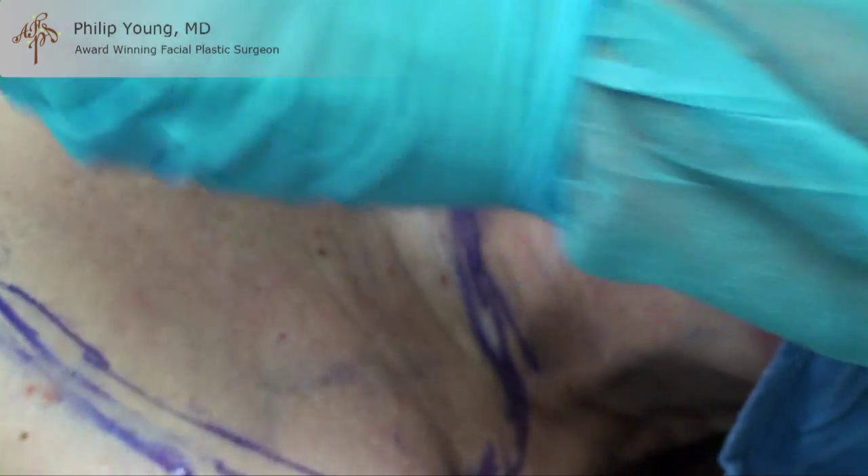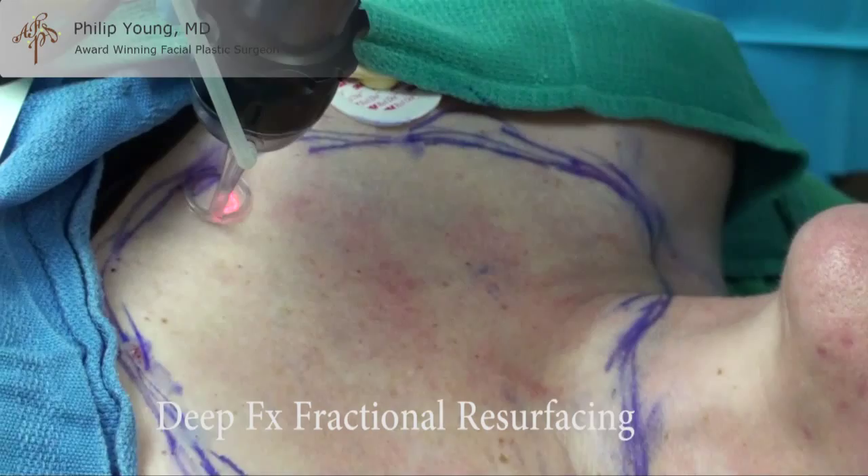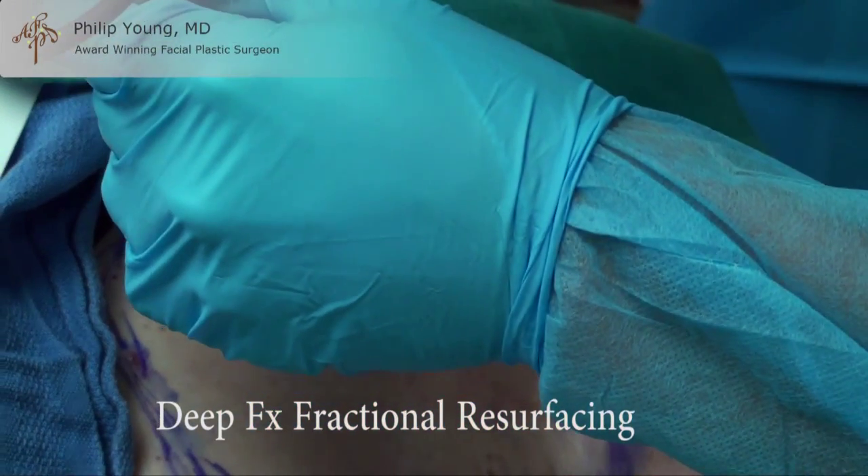This is the deep part of the FX and it's fractionated — this is the first pass with the Deep FX.